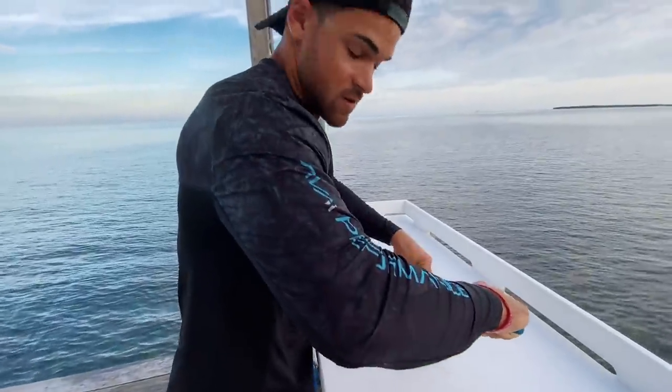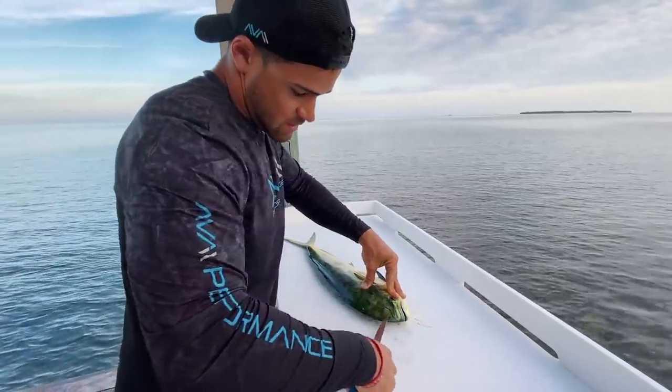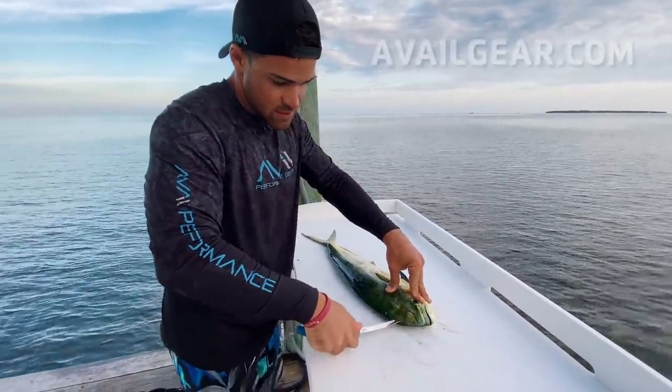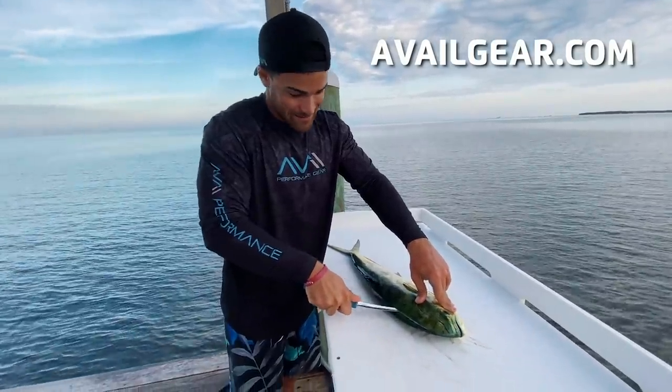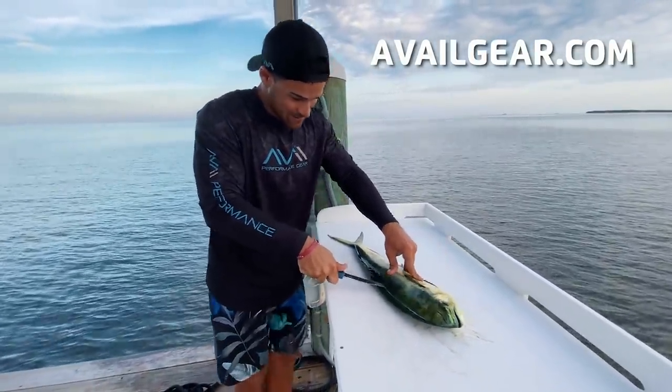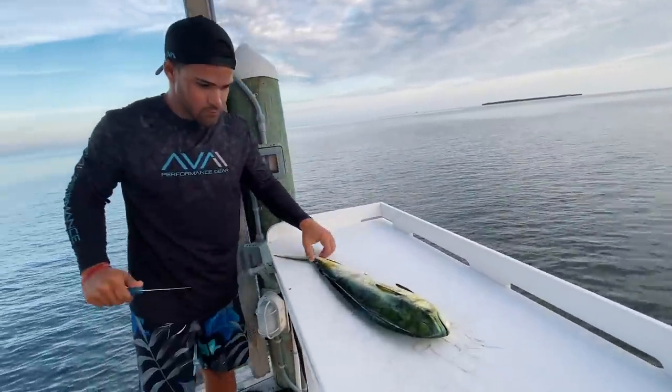A little schooly dolphin here — perfect size to eat. It's like anything: would you rather eat a young teenager or an old man? In this case, we got a little teenager dolphin here. Help through the tail.